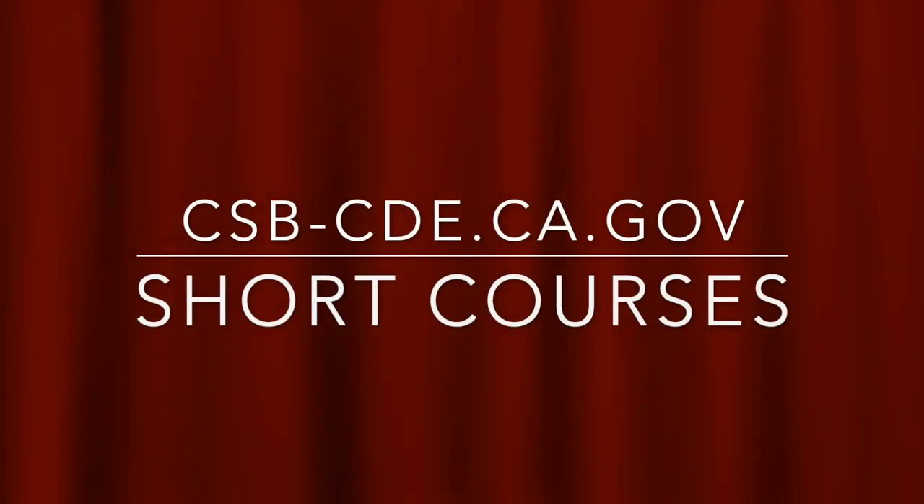For information on courses that aren't so short, go to csb-cde.ca.gov and click on Short Courses.